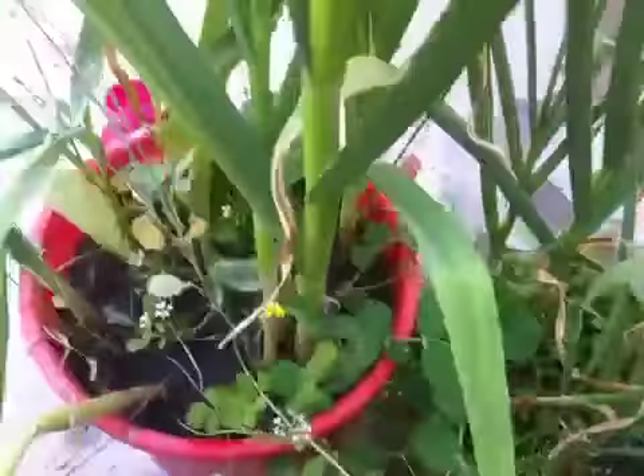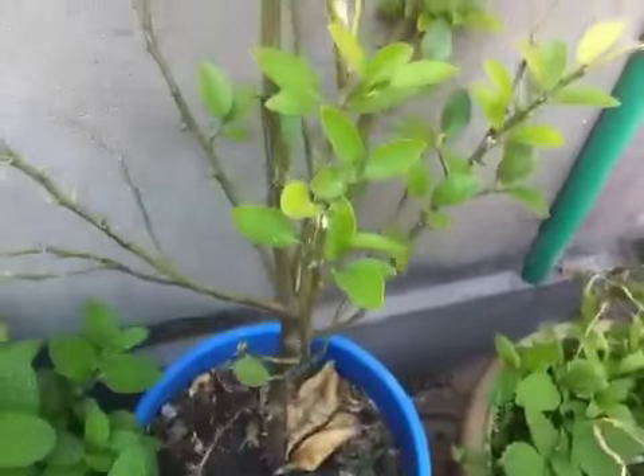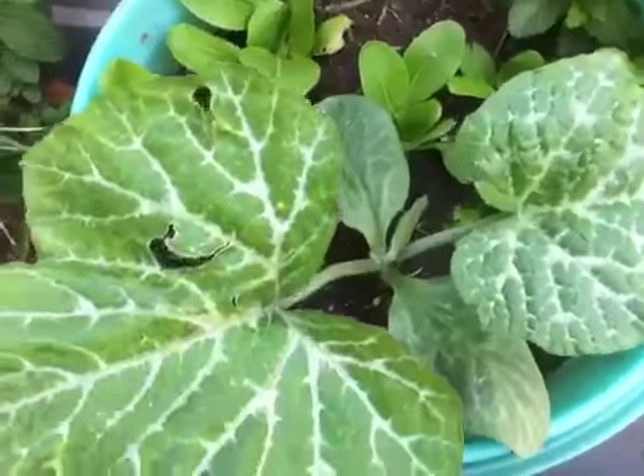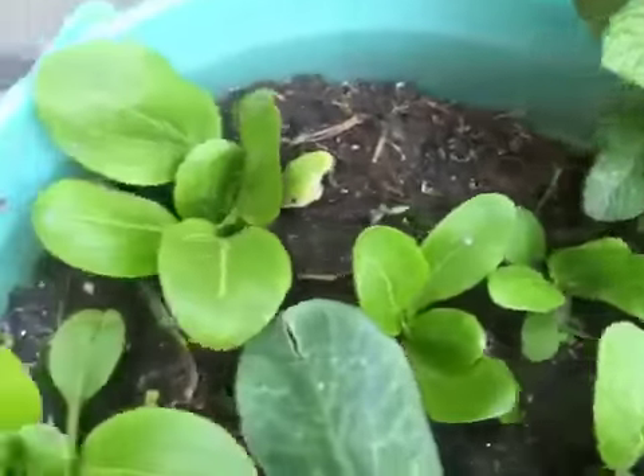Here you can see this is again a green peas plant, garlic, my mint plant, my lime plant, and this is a pumpkin plant, mint, some bok choy, chives.